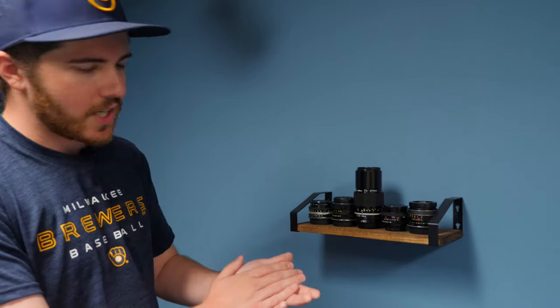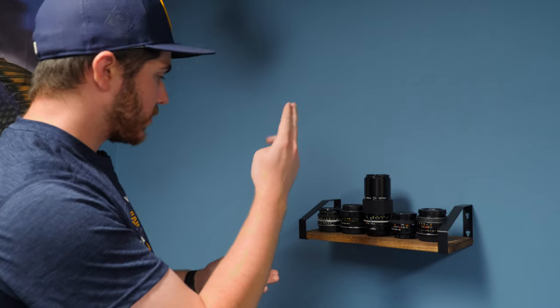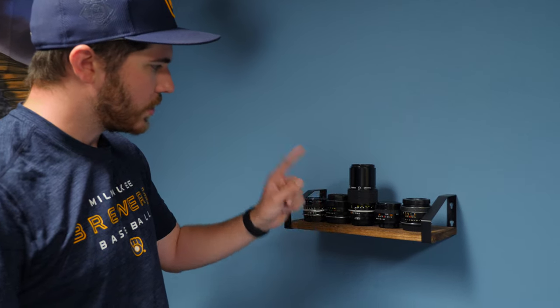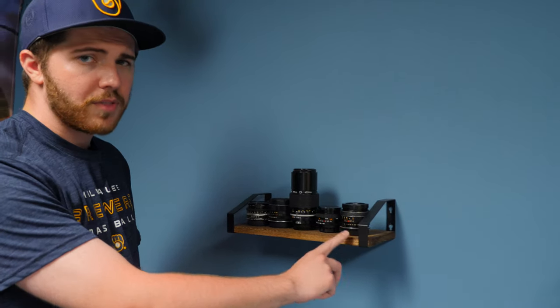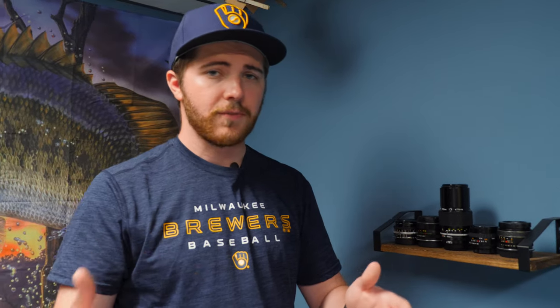Some notable lenses I have here: the Helios 44 M4, the Nikon 50mm f1.8 pancake lens, the Nikon 200mm f4, and an Auto Chinon, which is new to me and I've been enjoying. I actually have a video coming up where I go over some vintage lenses I bought recently, so stay tuned if you want to check that out.